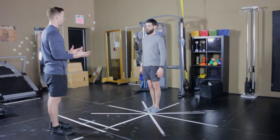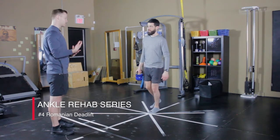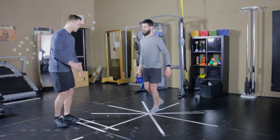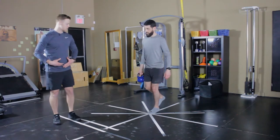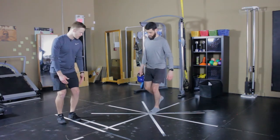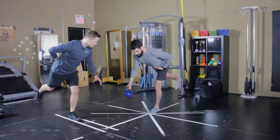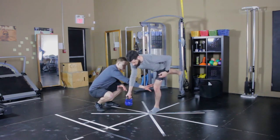Another kettlebell variation we can use is the single leg deadlift — the term for this exercise is the single leg Romanian deadlift. This is going to challenge the ankle quite significantly. Get into your deadlift position with knees slightly bent, hinging at the hips, not the knee. Lower the weight down while maintaining that deadlift position so the knee is not excessively bending.